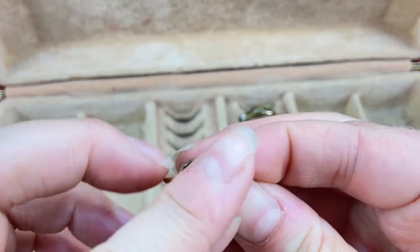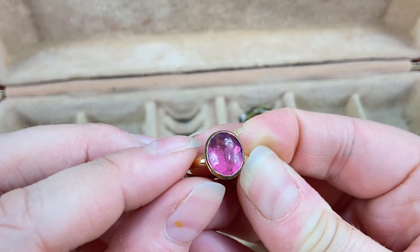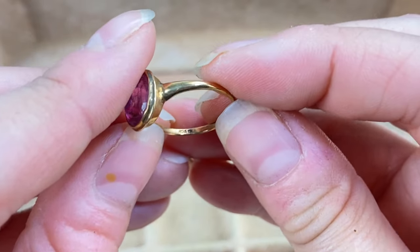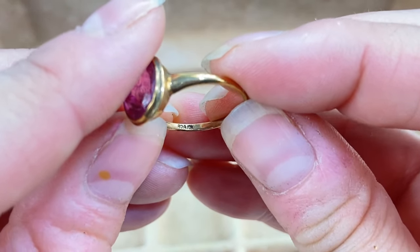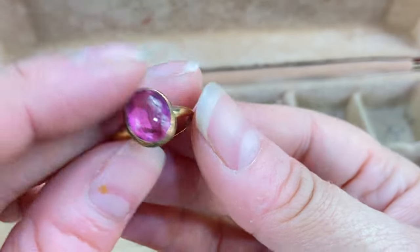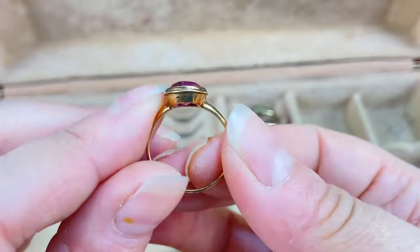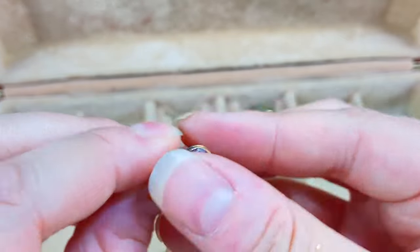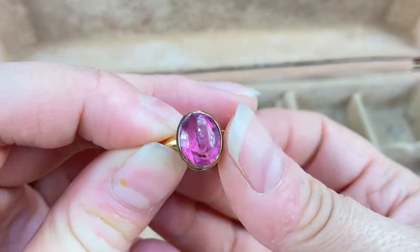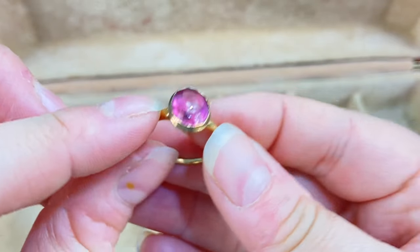This one is very cool — it has a pink cabochon stone, what I want to say is glass — and this one is marked BDA 10 carat right in there. Very nice. I cannot believe I'm still finding gold rings! Very pretty and unique — the stone might be glass or maybe plastic, I can't quite tell, but still very pretty.